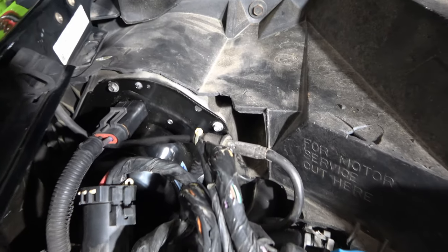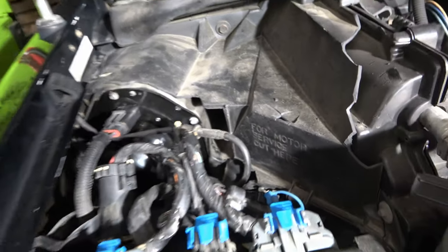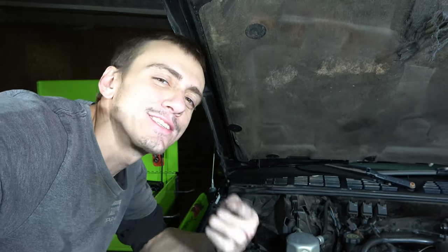Keep in mind your vehicle may have the blower motor in a different location. Some newer vehicles hide them really far down deep in the dash and it can be difficult to get to them. Now that I've got it back together, let's check and make sure we've got some good heat coming out of it. If you found this helpful, hit that like button, leave a comment, and make sure you subscribe. I'll see you on the next video.